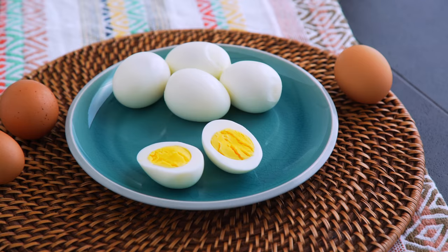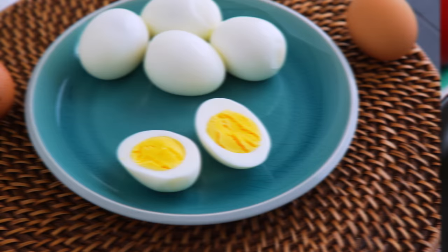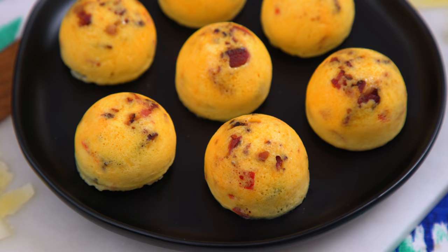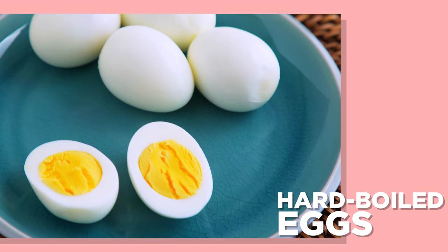Hey munchies, welcome to the channel if you're new or if you're not — I am so excited you're here either way. The Instant Pot is everywhere these days and it is able to cook one of my favorite ingredients in so many different ways: eggs. Today I am showing you my favorite way to hard-boil eggs, these adorable sous vide egg bites that will save you money at Starbucks and taste better, and this versatile breakfast casserole.